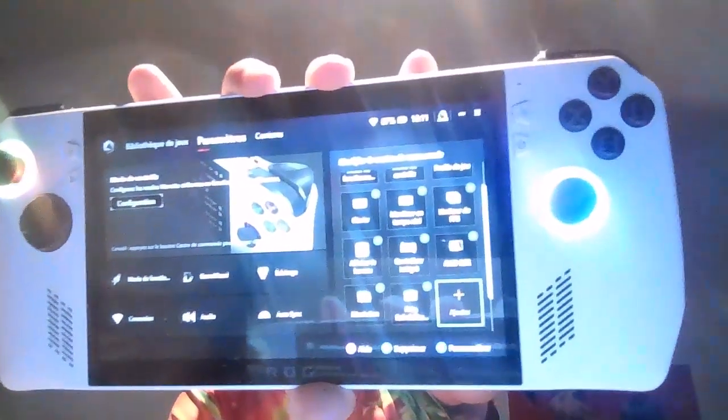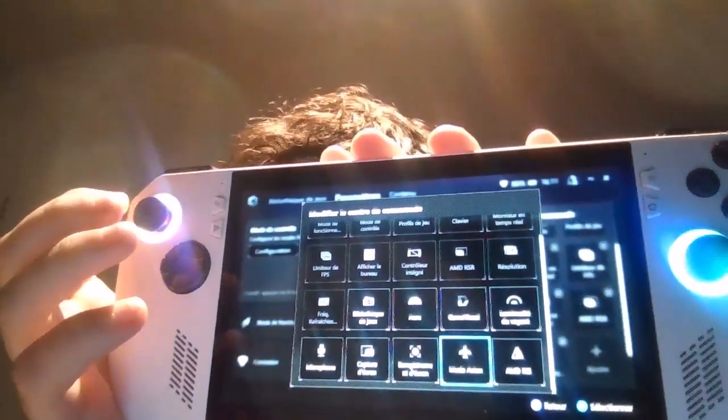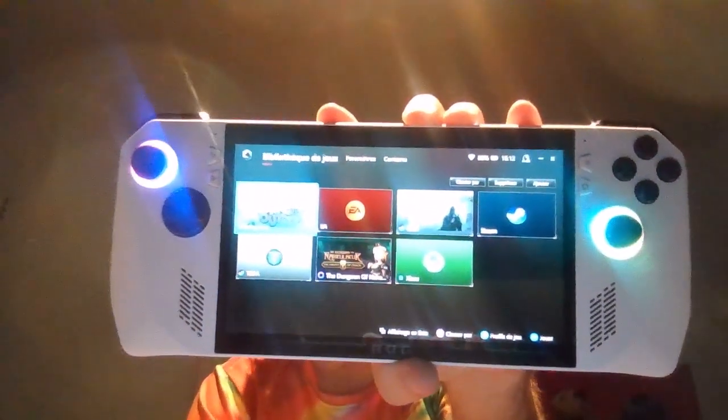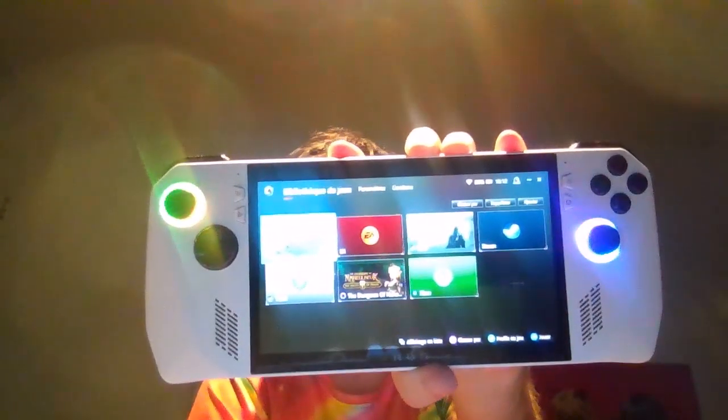Ce qui est intéressant, c'est qu'on a un menu personnalisable marqué 'ajouter'. Quand on appuie sur A, on a d'autres choses à ajouter dans la bibliothèque : mode avion, luminosité du voyant, bibliothèque des jeux, capture d'écran, etc. Tout est là — on peut ajouter ce qu'on veut et ça apparaît. Côté bibliothèque de jeux, j'ai juste 3 jeux pour l'instant : Steam, Xbox, et un autre.